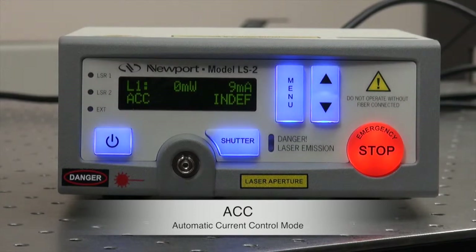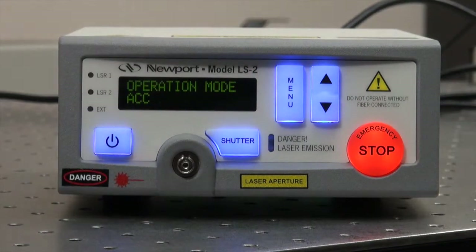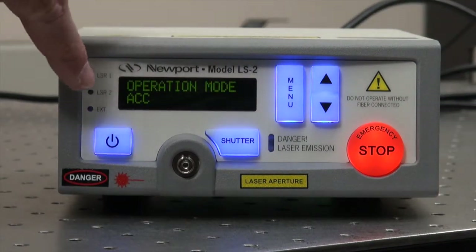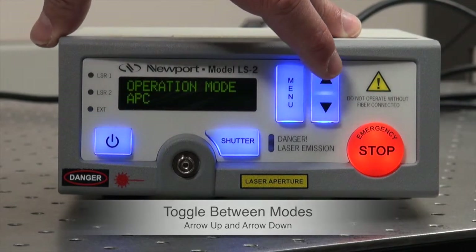All of these things can be changed by going through the menu. If we push the menu button, it shows operation mode ACC. To toggle between the two modes, you push the arrow up or arrow down button.